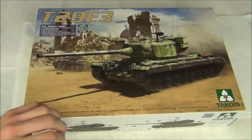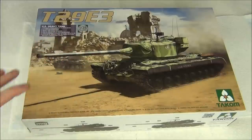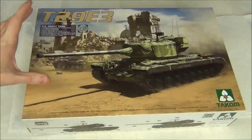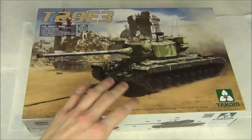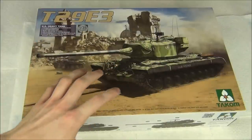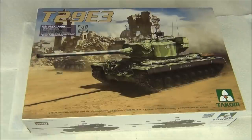From the box art you can tell this is very inspired by World of Tanks. I'm pretty sure this kit was only released because World of Tanks had brought interest to these super heavy late-war prototype vehicles. The marking option, camouflage, and everything is straight out of World of Tanks. I actually like this camouflage a lot — I might do this exact same camouflage when I build it.